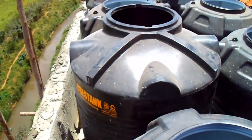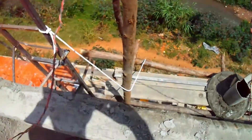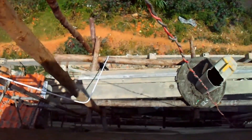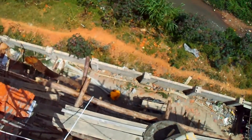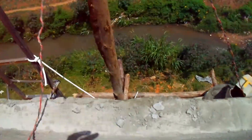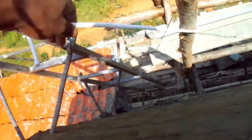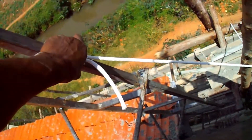I am going to connect this one with the other one. This pipe is all the way from down there — I think you can see. I used this rope to pull it up to the roof level.